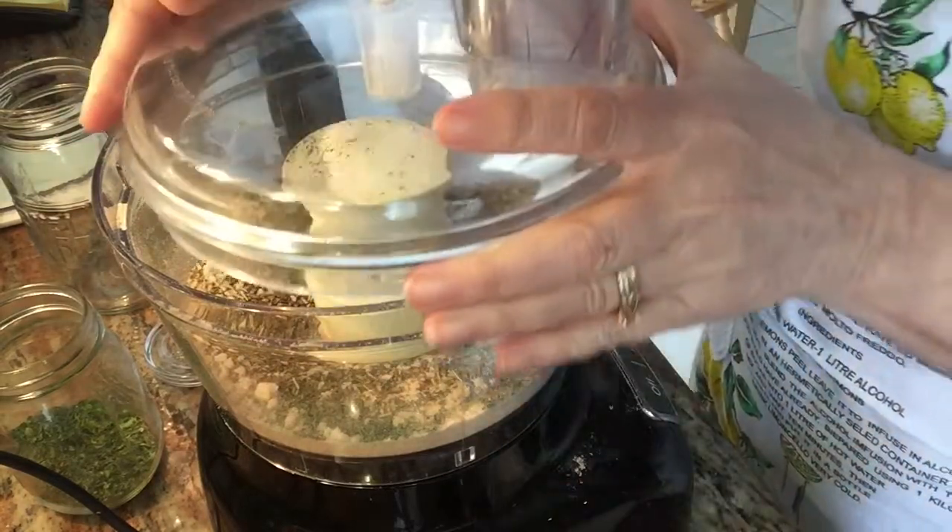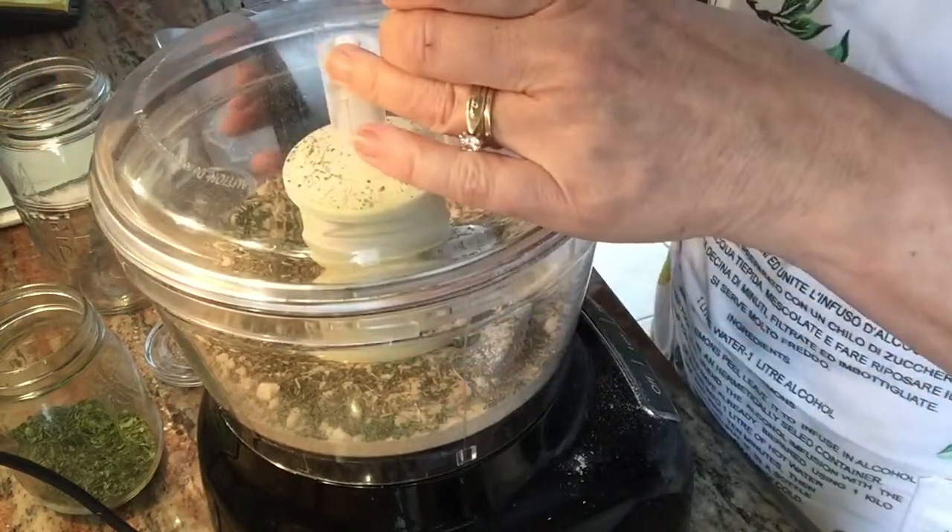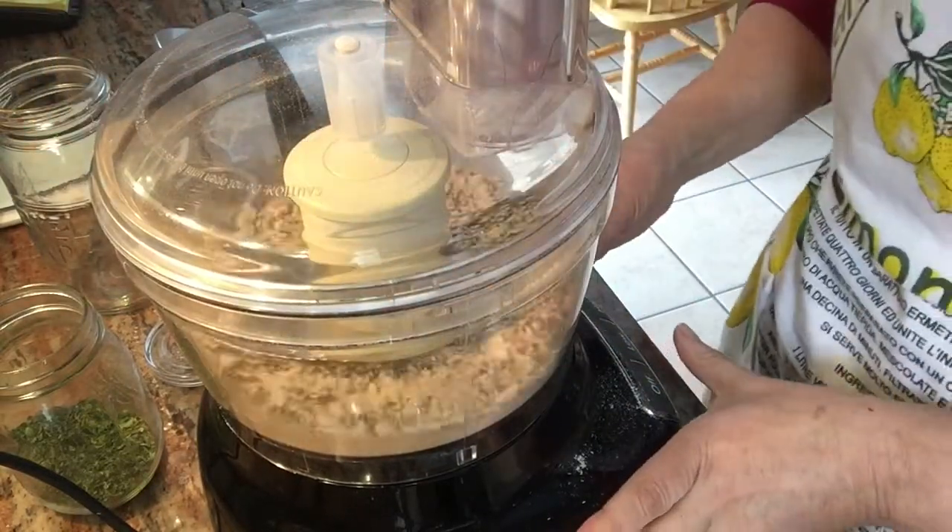Pulse your blender a few more times and you're done. You can also use a blender or a cheese grater to break down your crumbs.